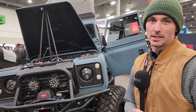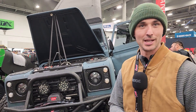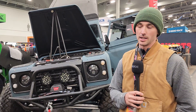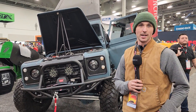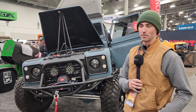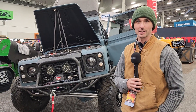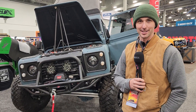We got the call about two months ago that they wanted my truck for SEMA, so I took my wife's '84 Defender, tore it apart, and built the full frame from the ground up — custom suspension, air ride as you'll see, custom color which is original Land Rover color — and we LS swapped it. It looks like a Defender but it's a full boogie underneath, so we'll take you around and check it out.